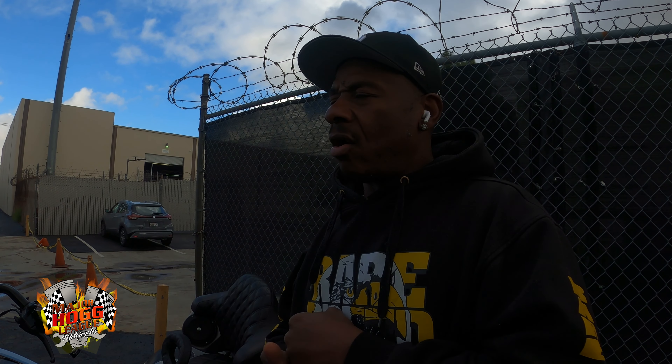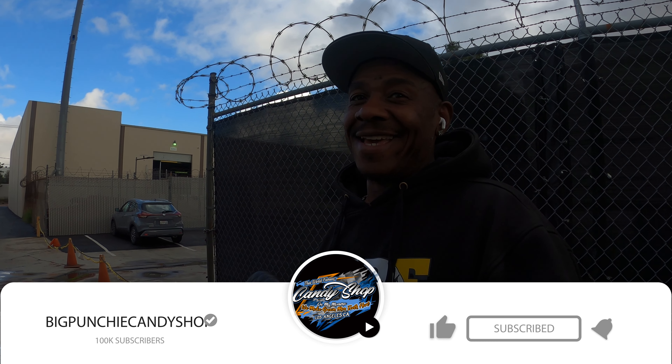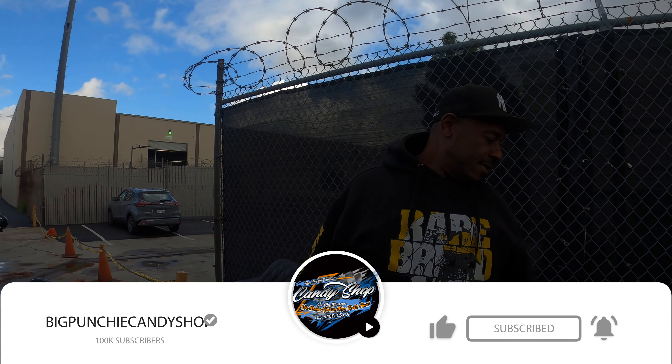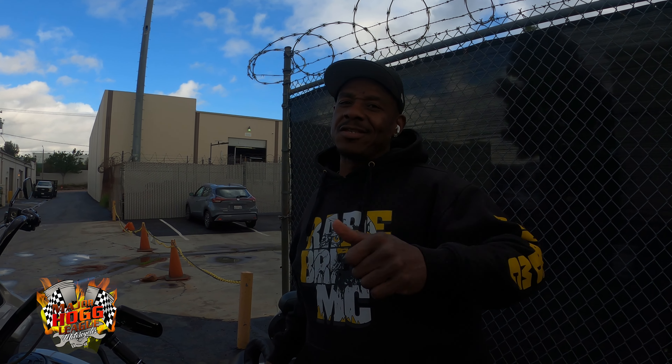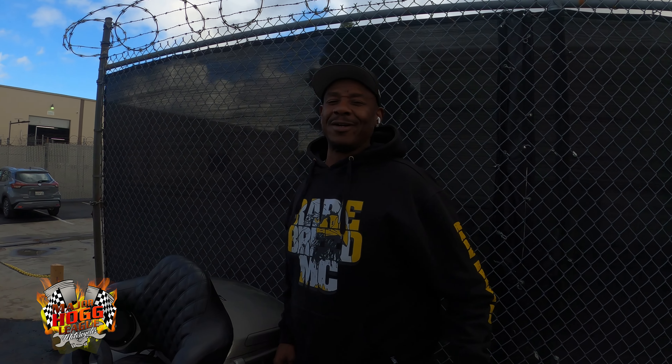Tell us about that new channel you got coming. Oh yeah, so look, man — I need all y'all to subscribe to my YouTube channel. It's at the bottom of the screen. Y'all come fuck with us, man. We're gonna have some fun. We're gonna do some talking about bikes, talk about cars, talk about hot rides, talk about our kids, talk about life, period, bro. We're gonna have a good time doing it. Y'all stay tuned, man. Fuck with your fat bed, homie.